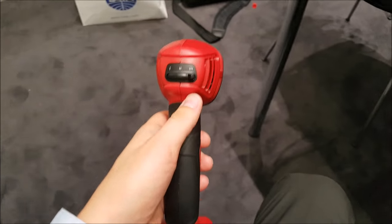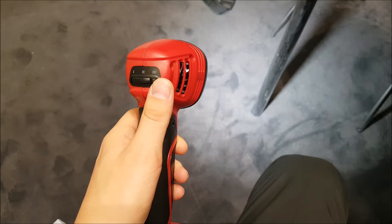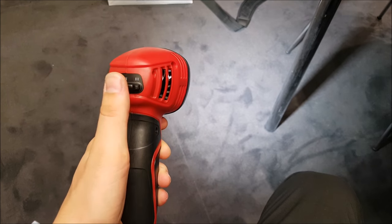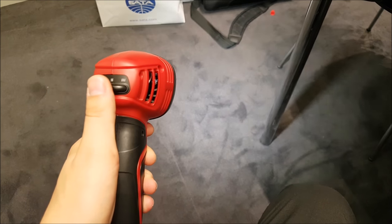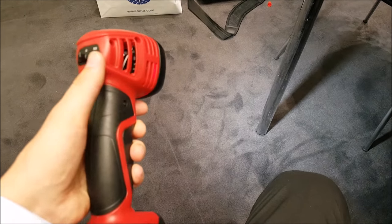The three light outputs definitely help when we're trying to colour match those metallics or pearls alike. The light output can also be changed to in between those preset light outputs as well, which allows the user to control exactly what light output they want for colour matching. And as you can see, the light output is very even and uniform and it's not centre heavy like some of its competitors.